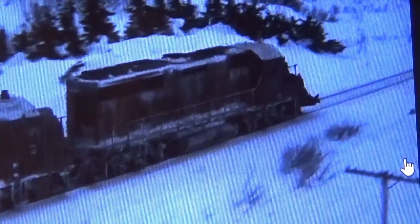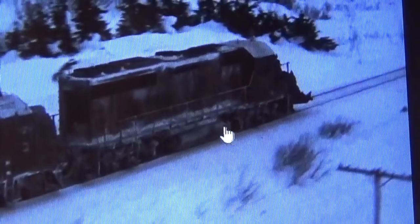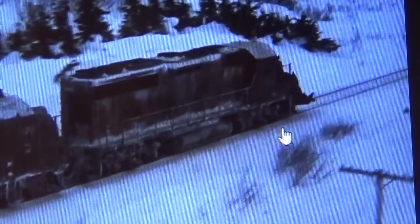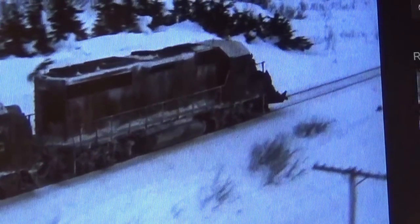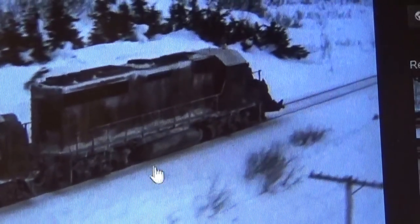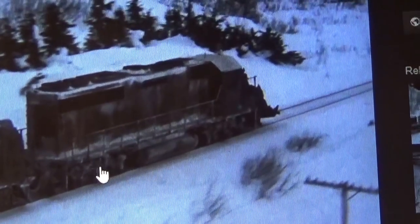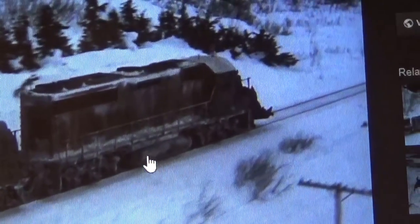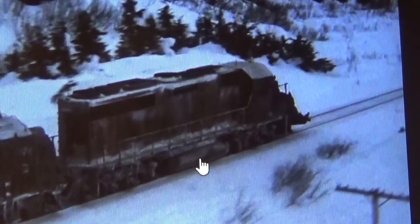Here's a quick shot of the GP40. This is the color I'm going to try to create on the fuel tank and the trucks. You can see how they did it — it's a bit different than the other engines where they just painted the truck frames white. This one has a brown undercoat and then white highlights to look like ice and snow, and it's the same on the fuel tank.